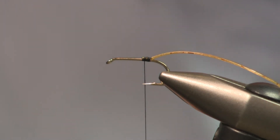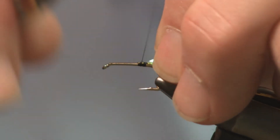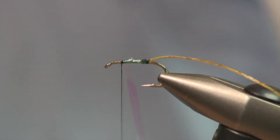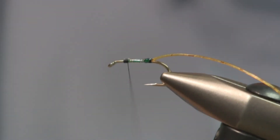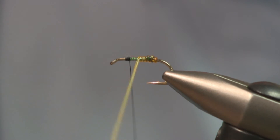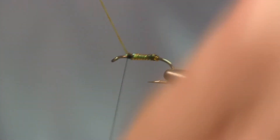For this pattern, we're going to tie in some flashabou. Here again, it's a synthetic material — cut it on an angle, and that angle is your tie-in point. Once you get that popped in, you're going to advance your thread up to two eye lengths behind. We're going to wrap this flashabou up to the tying thread. And here again, because it's a synthetic, it has elasticity to it. You can put a couple of extra turns in there to hold that. Now start your body material back on bare hook and step this up over, and wrap up over the flashabou — the flashabou just brightens up that body material so that you have a little bit of sparkle coming through the body material.